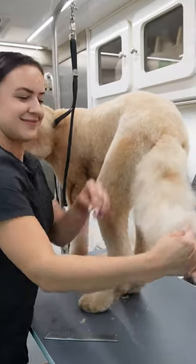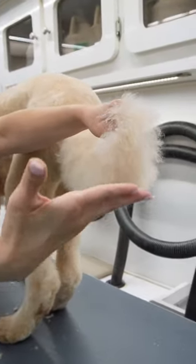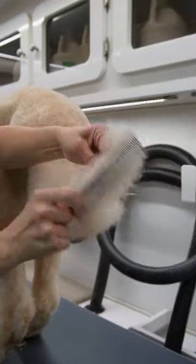Hey guys, let's flag a doodle tail together, shall we? First, I'm gonna comb out Maxi Joy's tail.